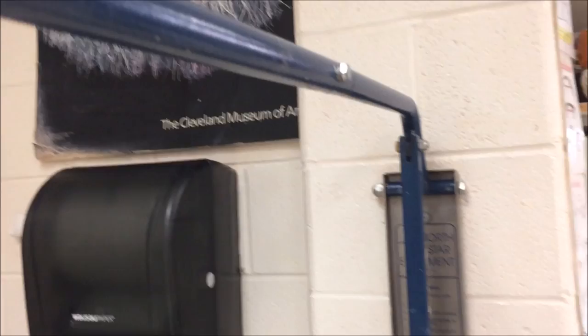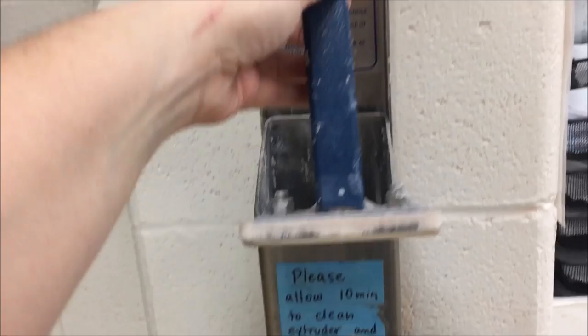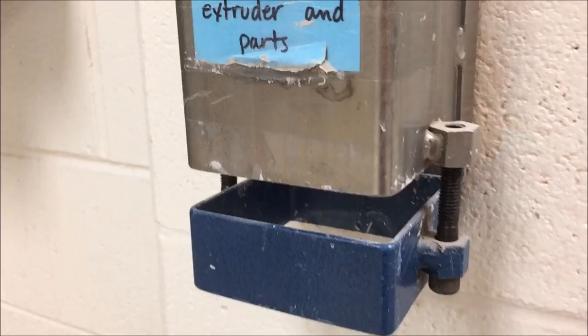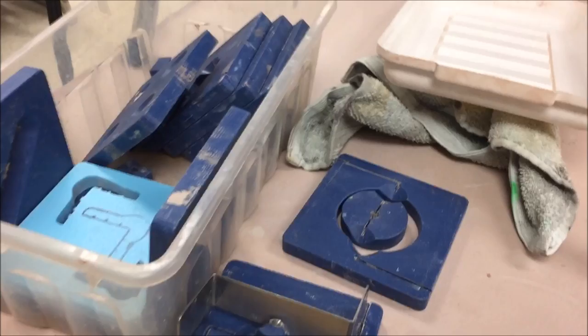The extruder has the handle up here at the top with a little cushy grip, and then it has the plunger which is basically made of some sort of plastic material. The plunger is going to be what pushes the clay down, and down here it has brackets on either side with a little bolt that has a recessed hole for an Allen wrench. This blue part at the bottom of the bracket holds the dies in place.